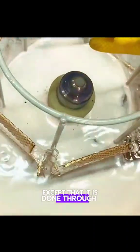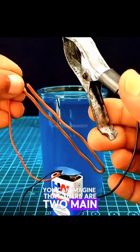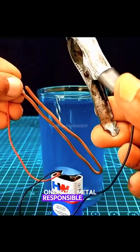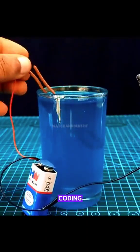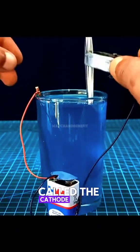This process is a bit like applying a film to a mobile phone, except that it is done through electric current. There are two main roles: one is the metal responsible for providing the coating, called the anode, and the other is the metal object to be electroplated, called the cathode.